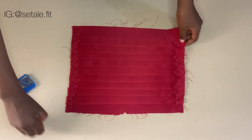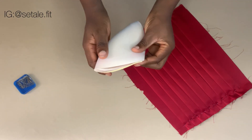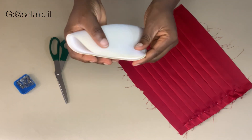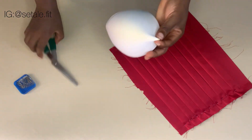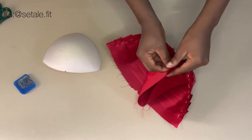After you are done doing that, you are going to have it looking like this. Now you bring your cup and you will make a notch at the middle of your cup — just notch it at the top and also at the bottom. After doing that, the next thing you're going to do is to place this fabric and also notch this other part of the fabric.